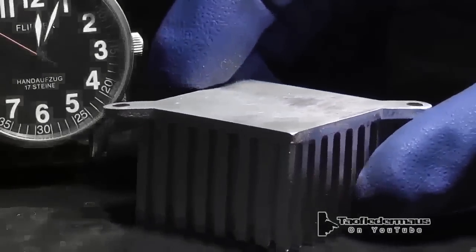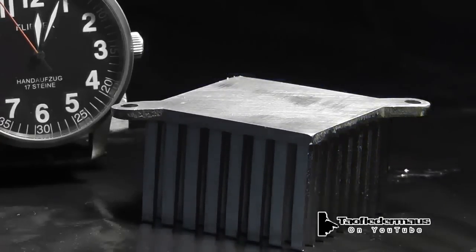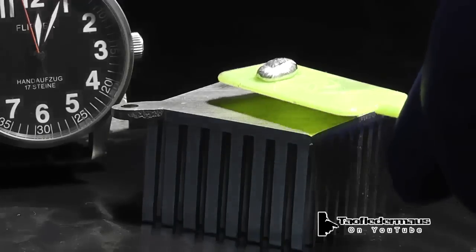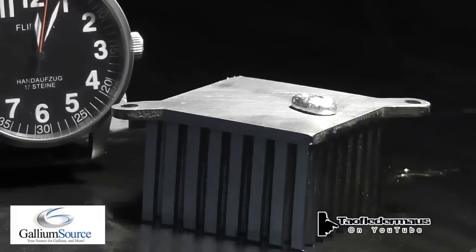This time we're going to be using a heat sink off of what I believe was a north bridge off of a computer motherboard, and we'll put a little bit of gallium on it. It's been preheated. I purchased this gallium at galliumsource.com.